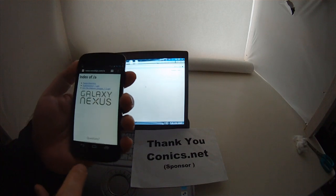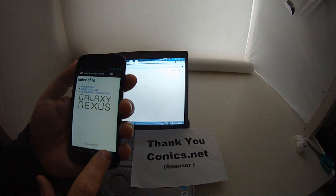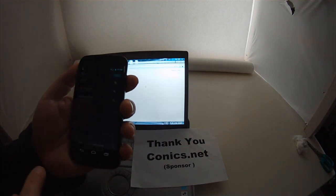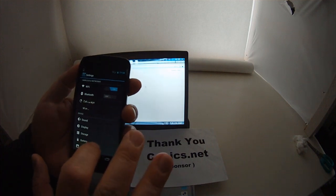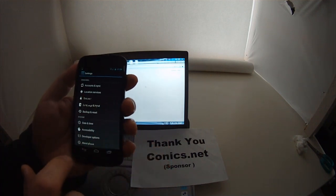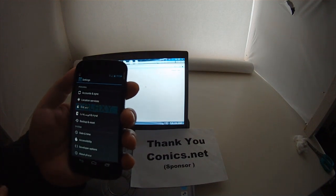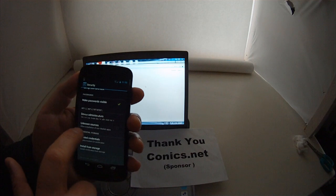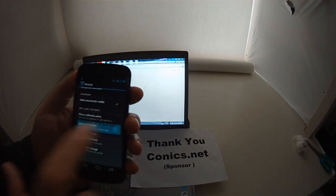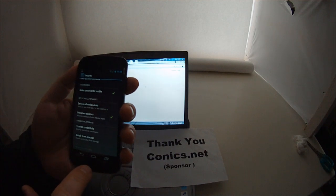Now before you download it, I should have said this while we were in Settings, but I forgot. We'll just have to go back to Settings. In Settings, you need to go all the way to Security. It's very important because it won't work otherwise. You have to allow unknown sources — allow installation of non-market apps. If you don't do that, you can't install it. Hit OK. Now you can download the app.